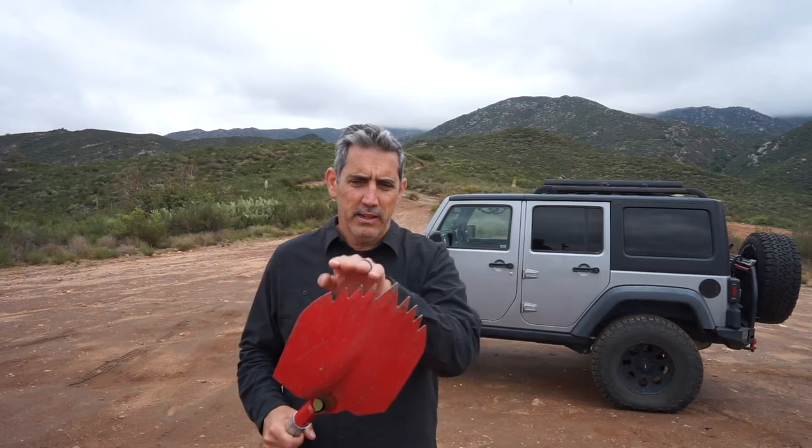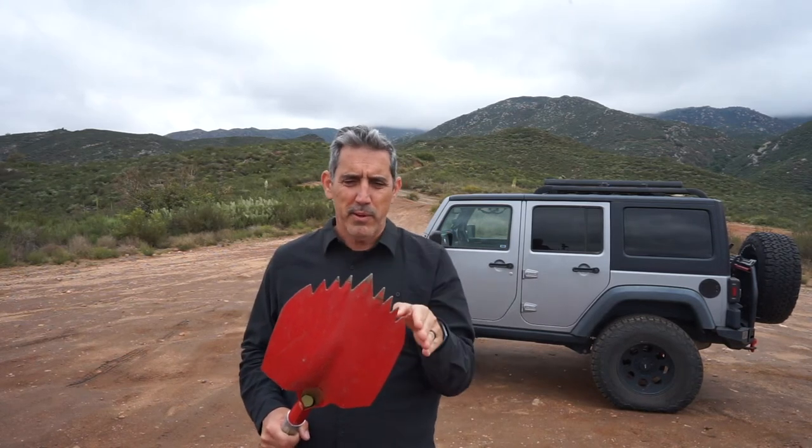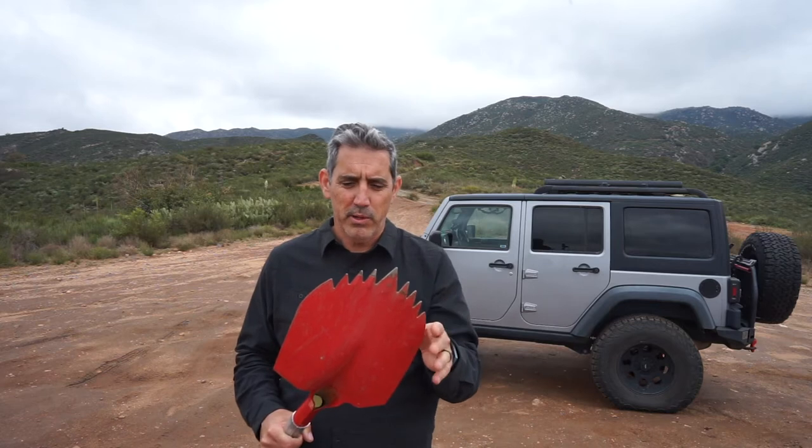You want that tip so that you can cut into the ground — hard ground or ice, whatever you're digging in. A flat shovel is great for loose powder snow; those are what a lot of avalanche shovels look like. But for off-roading and general camping, something with a spade-shaped blade is much better.